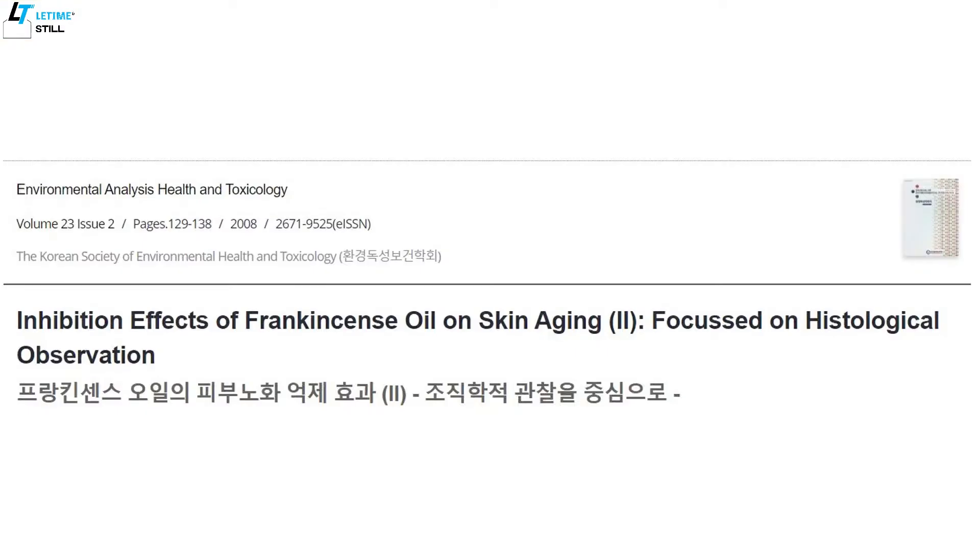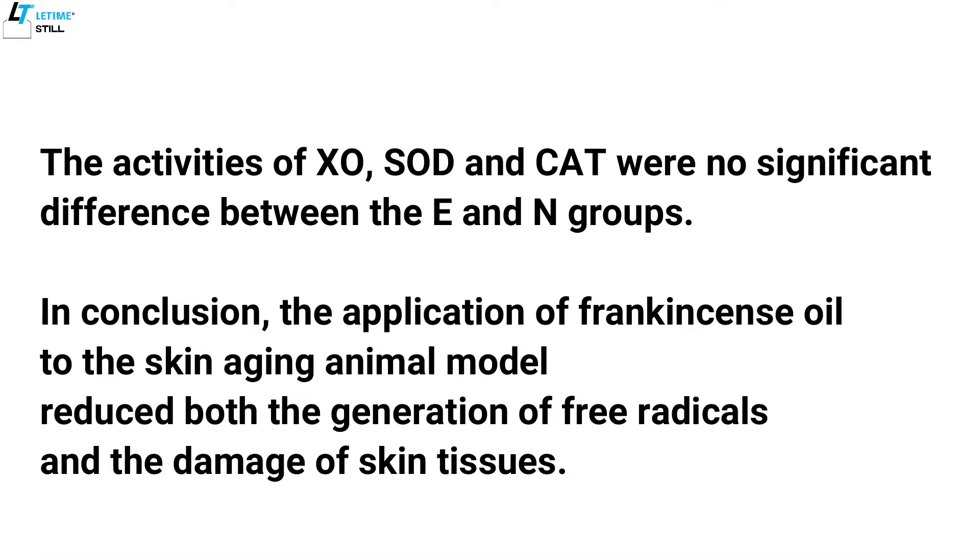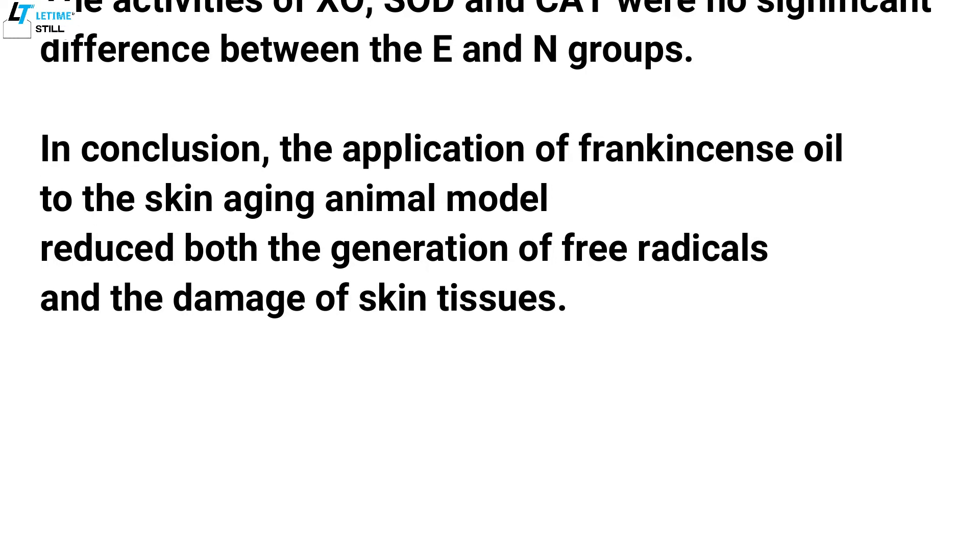A study from a Korean group compared the anti-aging effect on the skin between frankincense essential oil and other antioxidants like SOD, based on an animal model. They found frankincense oil reduces both the generation of free radicals and the damage of skin tissues. The oil can be used practically for the prevention or improvement of skin aging in terms of health and beauty.